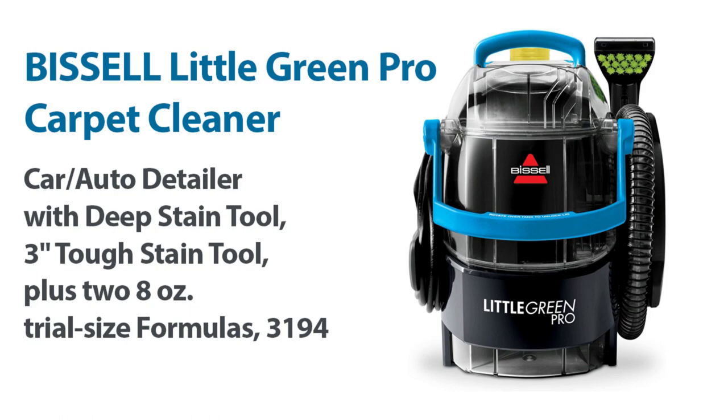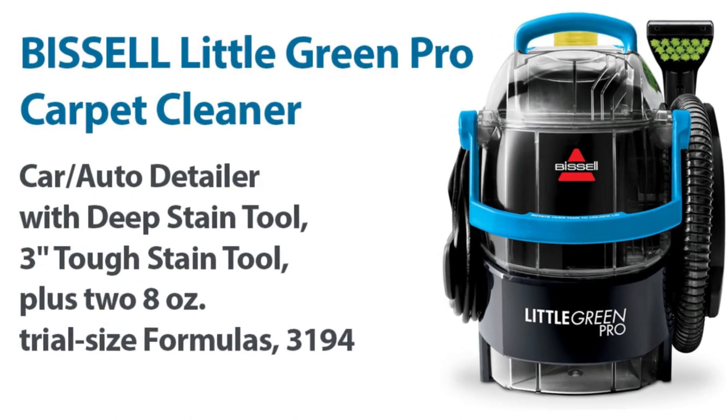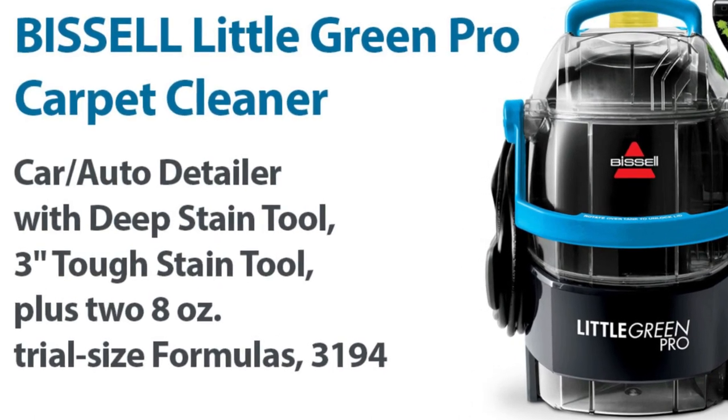Hi everyone, and welcome to my review of the Bissell Little Green Pro Portable Carpet and Upholstery Cleaner and Car/Auto Detailer. This is a powerful and versatile spot cleaner that can be used to clean carpets, upholstery, and even car interiors.